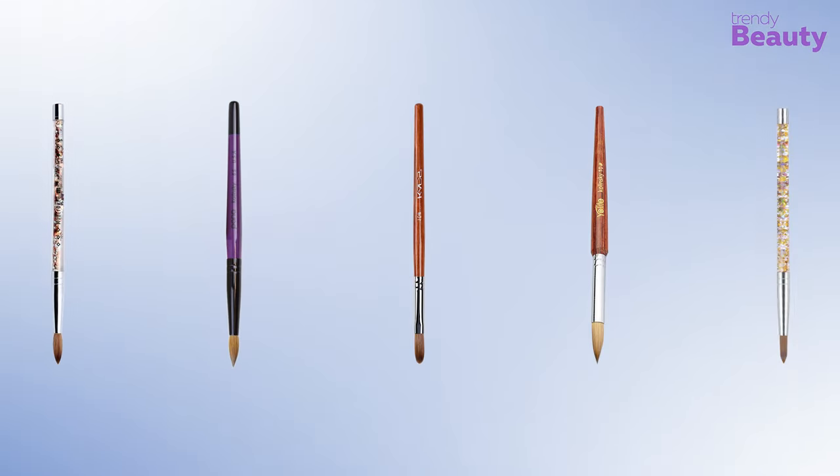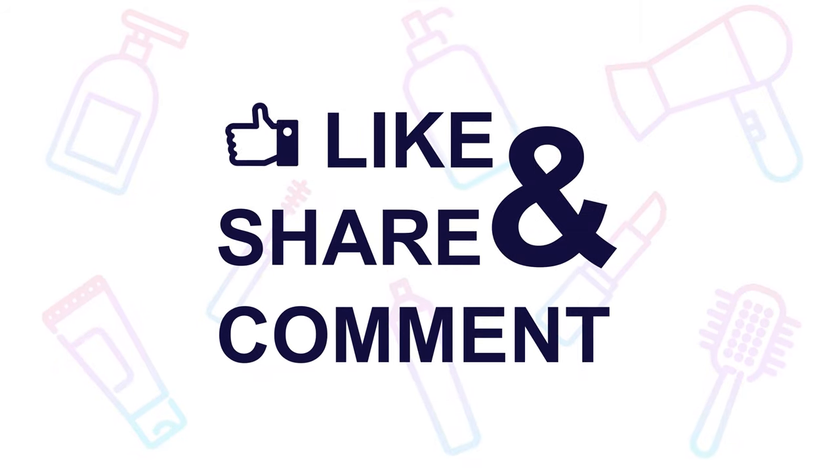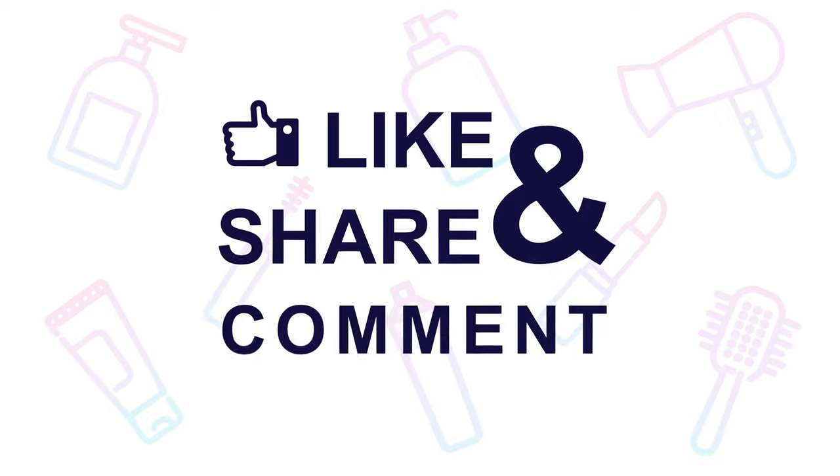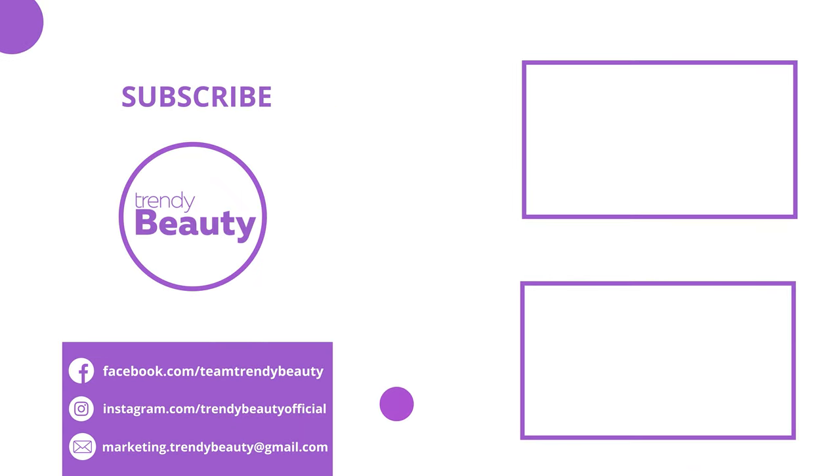So that was all about the 5 Best Acrylic Nail Brushes for Beginners. Thanks for watching our video. If you liked the video, then hit like and share it with your friends. Comment below to let us know your thoughts. Consider subscribing to the channel if you love our videos and press the bell icon to get notified of our future videos.